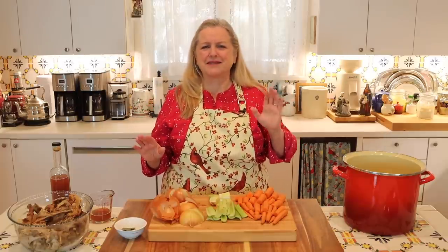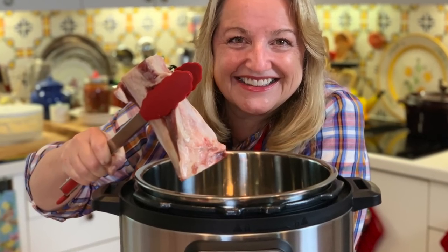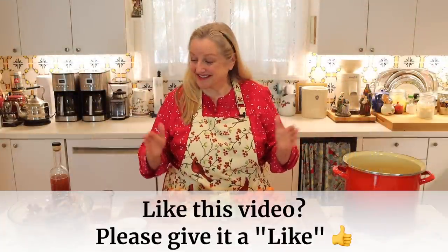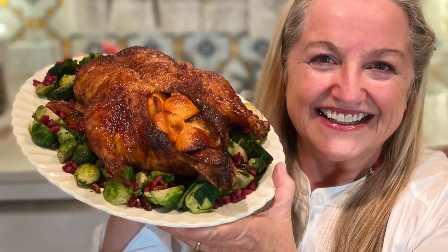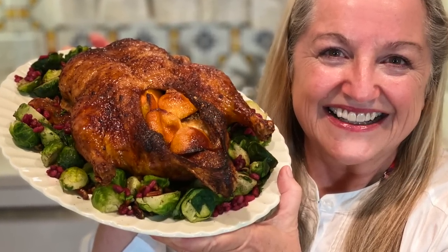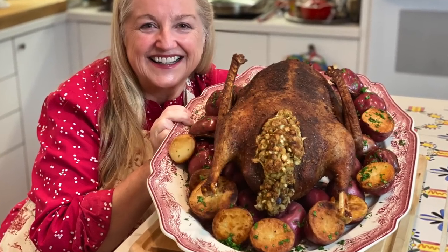Today we're making roast turkey bone broth on the stove top, but I have a very extensive playlist of bone broths where I show you how to make all different types — beef, chicken, turkey, pork, fish — and how to make them in the slow cooker, stove top, and Instant Pot. You can also make roast chicken, duck, or goose bone broth, even rock Cornish hen bone broth. I have videos and printable recipes on how to make all of those things, and I'll be sure to link to them.